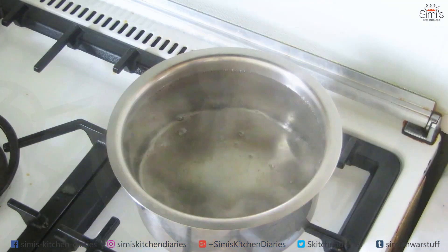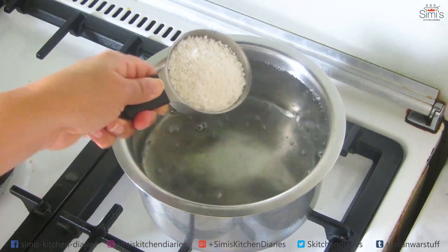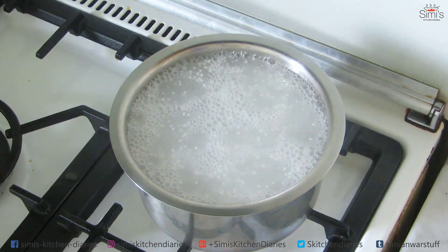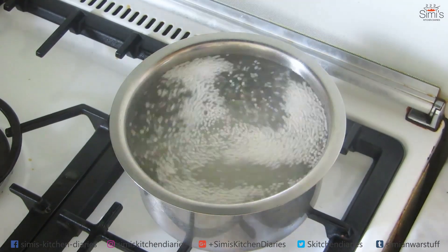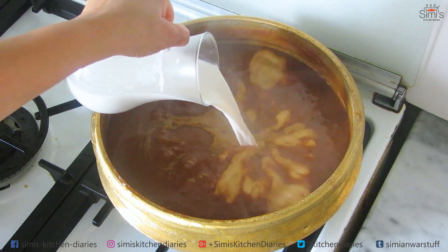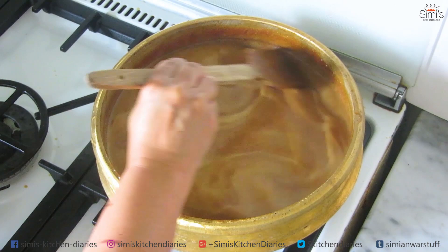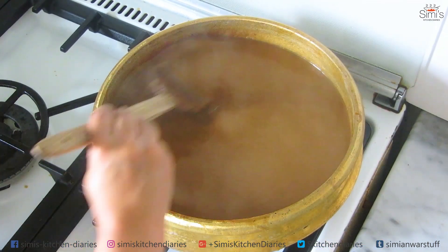For the sago part, I have been boiling water here. The water has boiled completely and I am adding a quarter cup of sago into the boiling water. Stir and cook till transparent, then strain and keep it ready. Coming back to the kheer, it's ready to add the second extract. Mix it up well and keep stirring till it reduces again. As you can see, the mixture has thickened and is getting the right consistency.